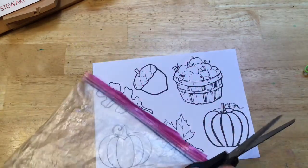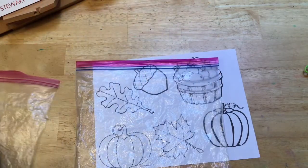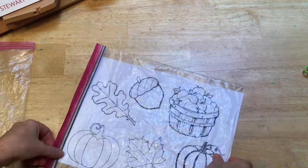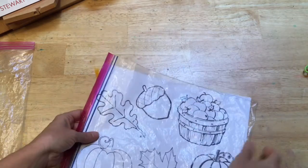Now you can see that I have templates that I'm using instead of free drawing my lead lines. I've gotten these by searching fall coloring sheets online and then printing out the pictures to use for templates.